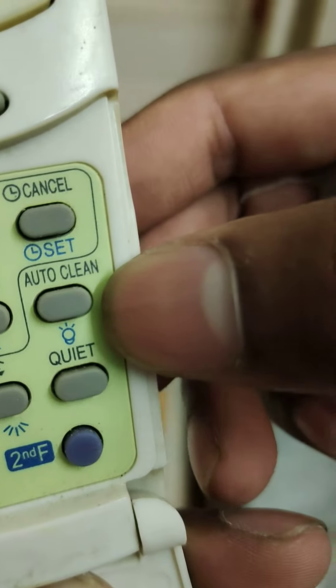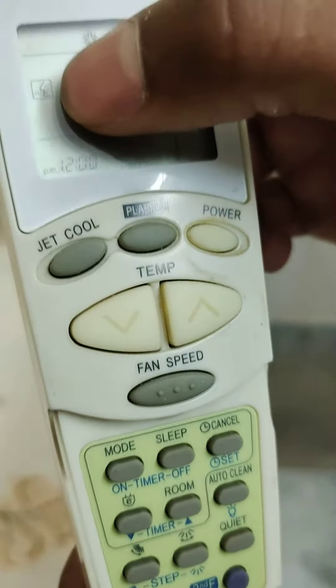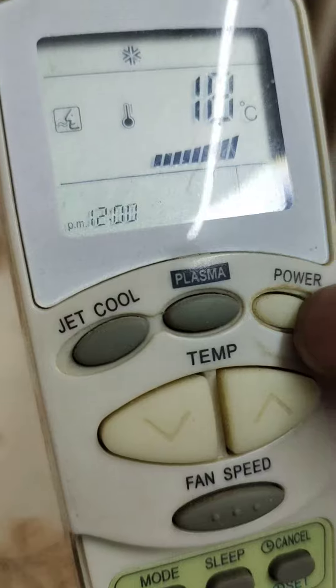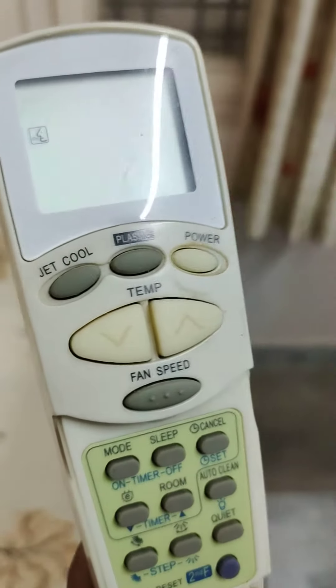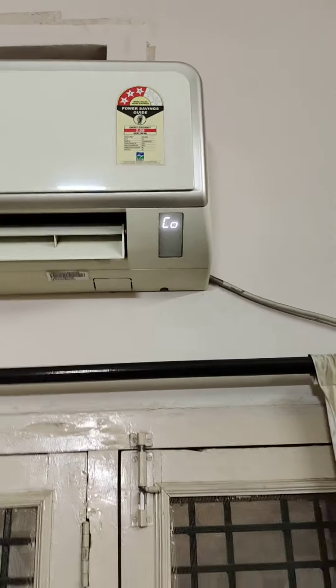Auto clean here. This is pressure. We can get a SIM here. As we get the SIM, the AC will get this. The display will get the C0. It will use that clean mode. This is clean mode.